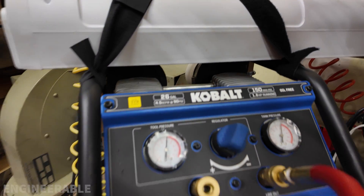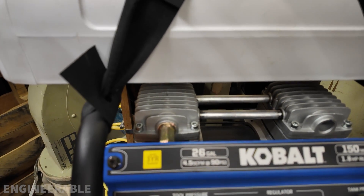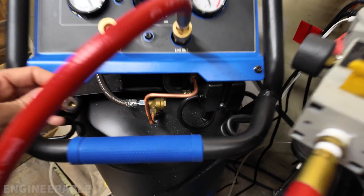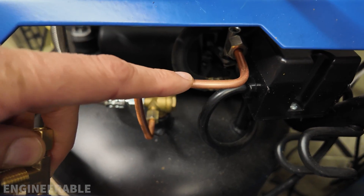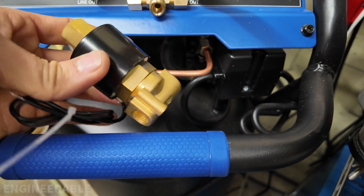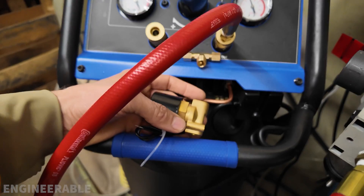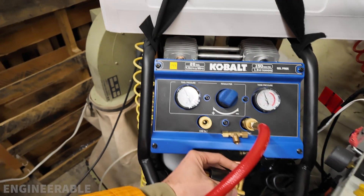I shut it off right in the middle of a cycle and watch when I try to start it up — it doesn't work, it doesn't run. So I shut it off right away. What I'm going to do to allow the compressor motor to start up again is T into this pressure relief line and use this normally open solenoid valve, so the compressor motor will always be able to start up at no pressure, no matter how it was shut down.